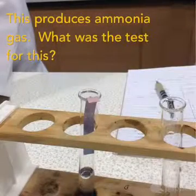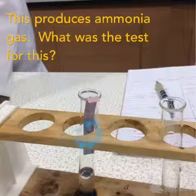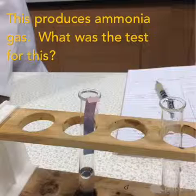Can you remember what the test for ammonia gas was? Have a look at what has happened to the colour of the litmus paper here. Remember when we started off, it started off a pink colour. That is how we test for ammonia and for ammonium ions.